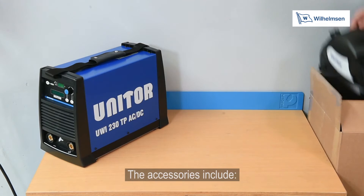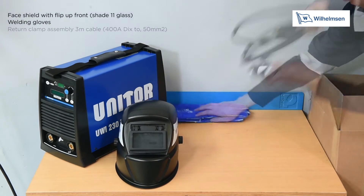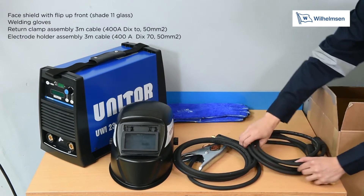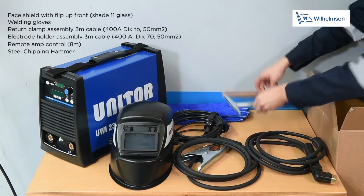The accessories kit includes a face shield with flip-up front, welding gloves, return clamp assembly with 3m cable, electrode holder assembly with 3m cable, remote amp control, a steel chipping hammer and a wire brush.